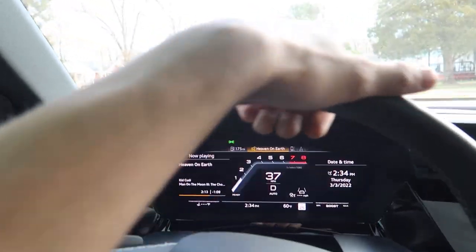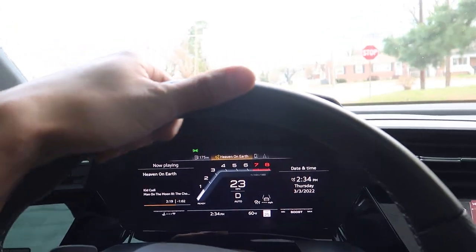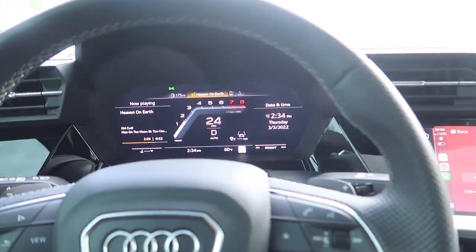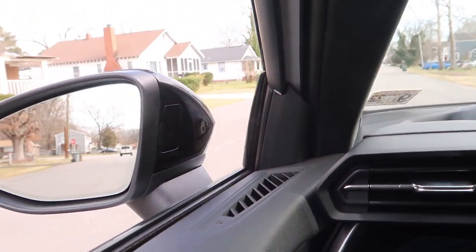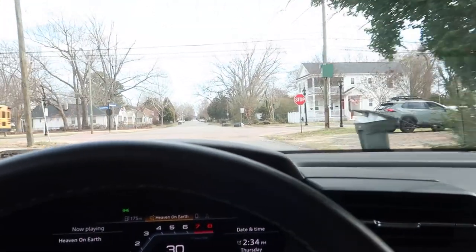Looks like it's going straight, no weird noises. We'll take it to our little track spot tonight and see how she does. The steering feel is definitely a little more responsive — I'm all right with that, definitely like that. I need to put it in real sport mode — you guys can hear the intake.